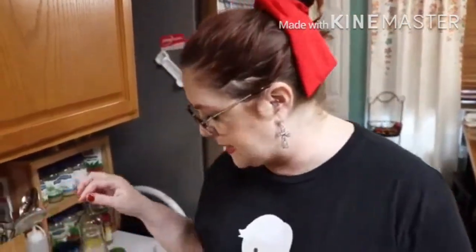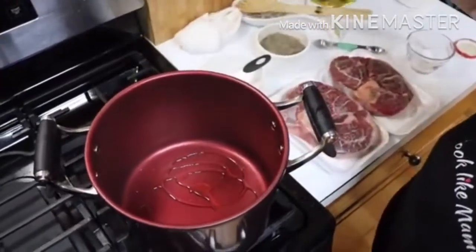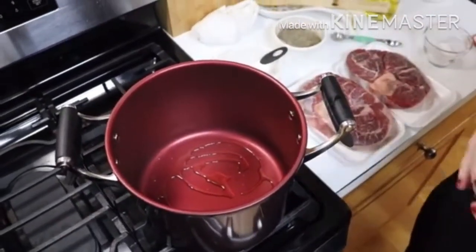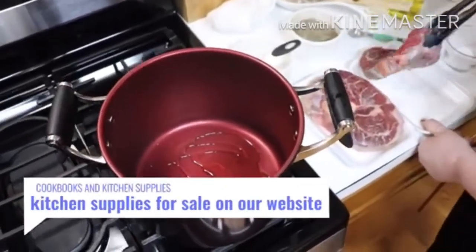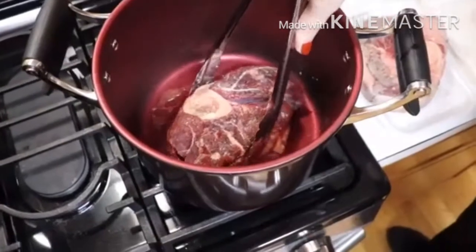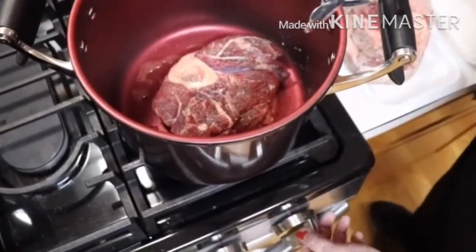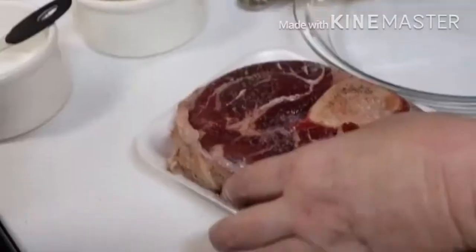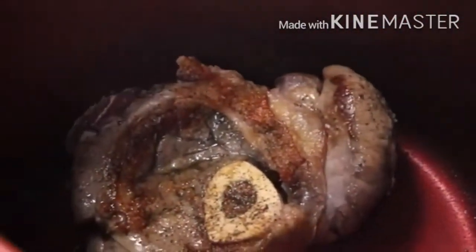We're going to let this heat up and sear these on both sides. Put a little olive oil down in the pot — it's easier to sear them in the pot you're going to make them in. I'll do them separately, one at a time. We're going to let this sit in here and get nice and brown. It'll take a few minutes and it needs to be on a high heat. Since that one bulged out, it's keeping it from getting seared real good.